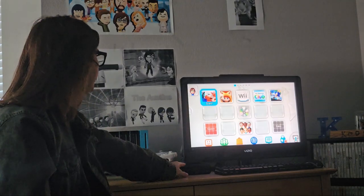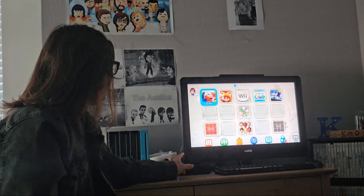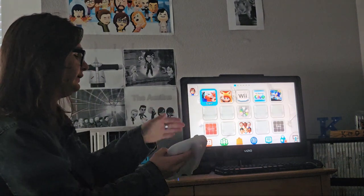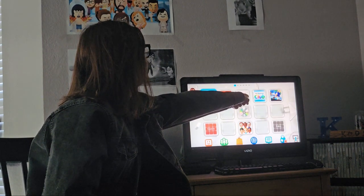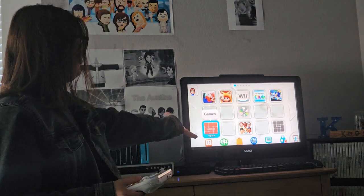And the current Wii U I have plugged in is a USA 32GB Black Wii U. When I bought it, it already had games pre-installed — it had Mario Kart on it. You can see it has Mario Kart, Super Mario 3D World — actually this is the full version of that — and Sonic Lost World. And yeah, that's pretty much it for this Wii U.